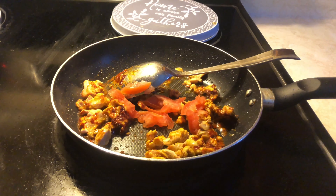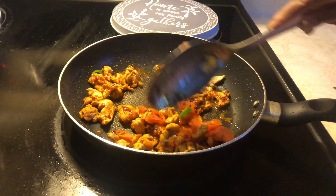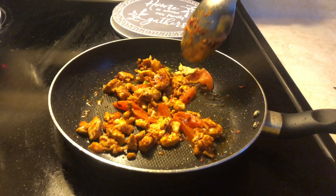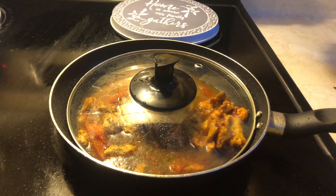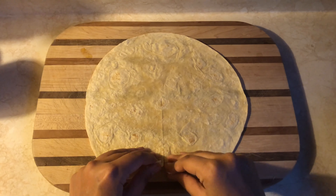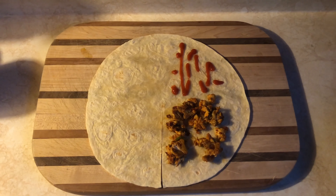We will add a little bit of seasoning. We will cut it like this, and we will prepare the chicken. On one side we will put the sauce.